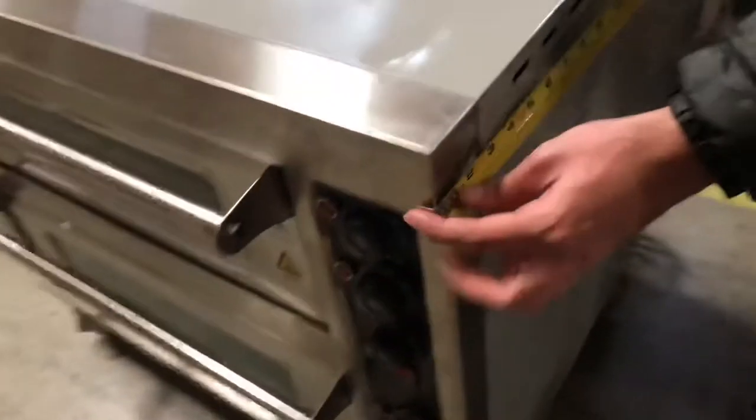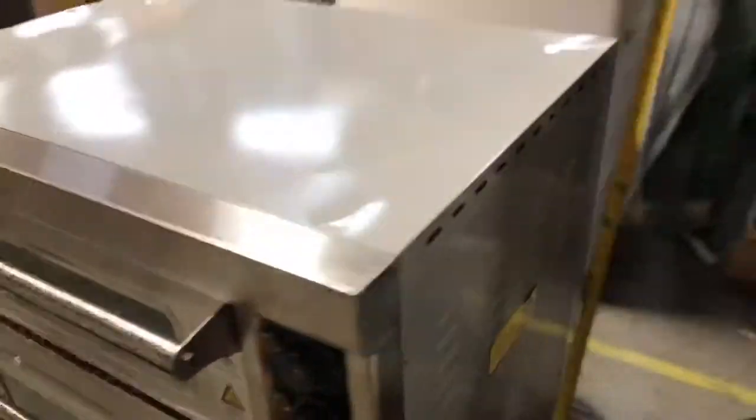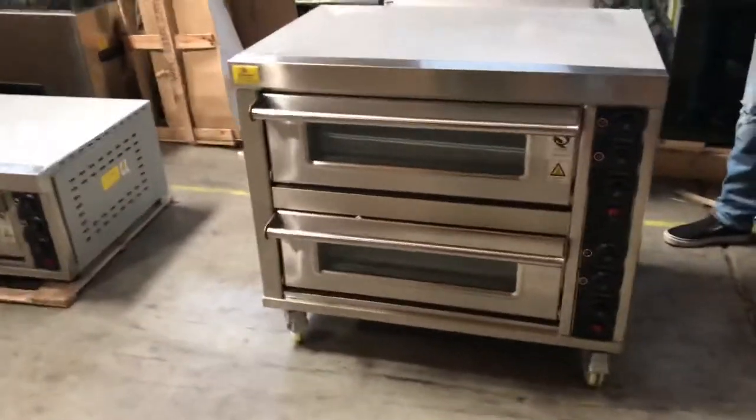you're going to be looking at about 25 and a half inches, and the unit will stand at about 32 inches high. The unit, as you can see, has wheels — casters on the bottom — so you can easily move it around. It makes it easier to use.